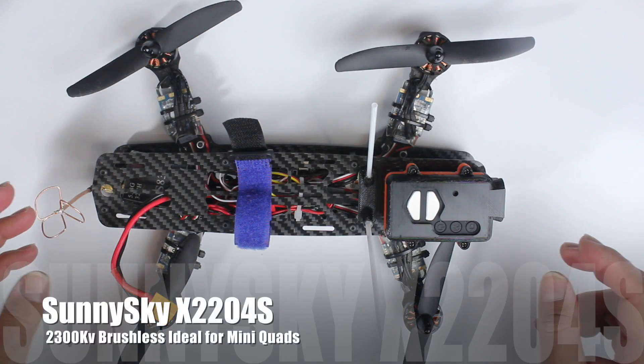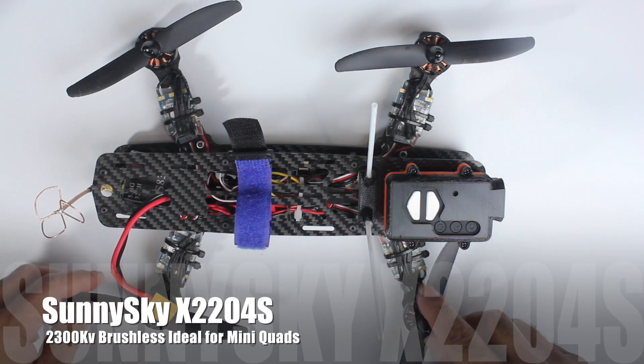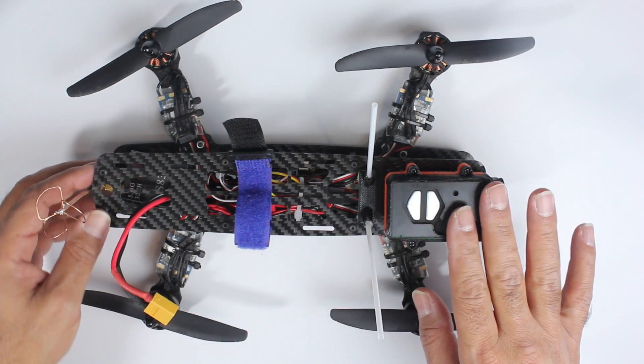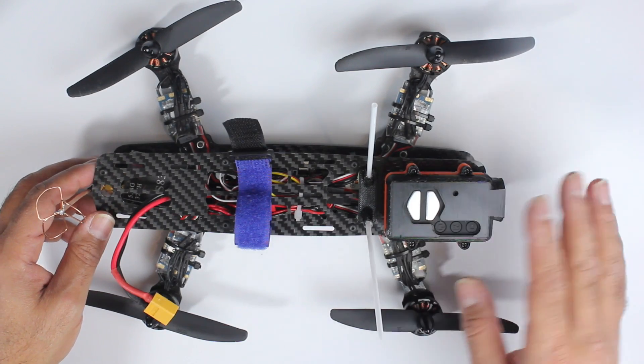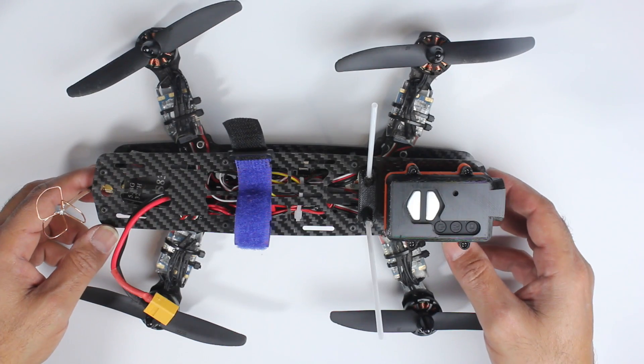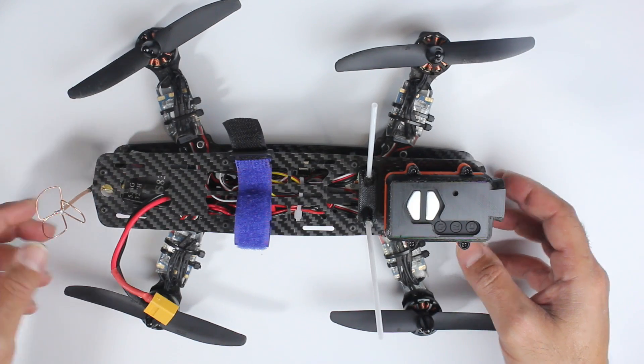This is a quick rundown on the Sunny Sky motors I'm running on my quadcopter. This is the CGX 250 — Thomas is running the RCX motors and I'm running the Sunny Skies. I'll run you through a bit about them and what I think of them.